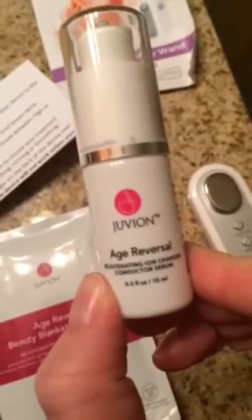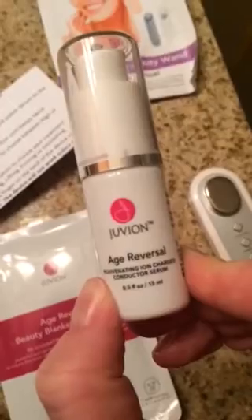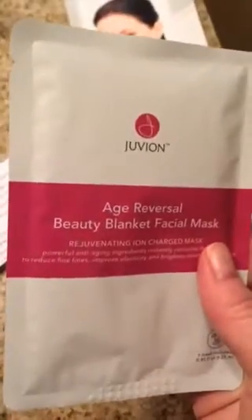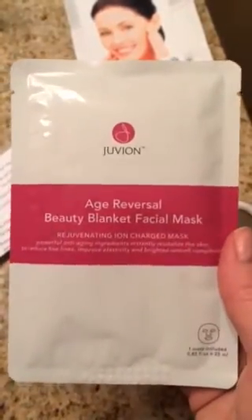This kit actually comes with the Age Reversal conductor serum, which helps the Juvian Skin Expert work better. It also comes with this Age Reversal Beauty Blanket Facial Mask, which I'm going to use tonight — I'm going to give myself a facial. And of course it comes with your directions.